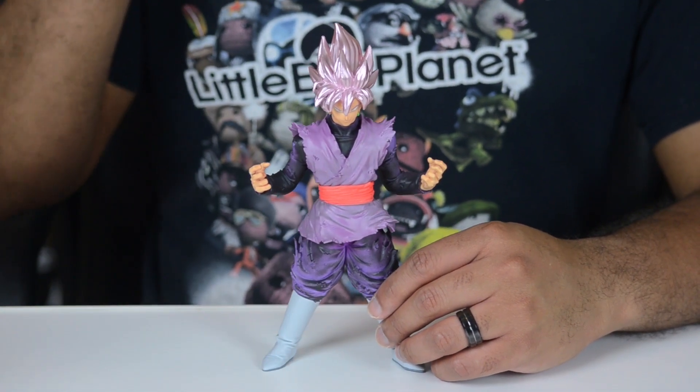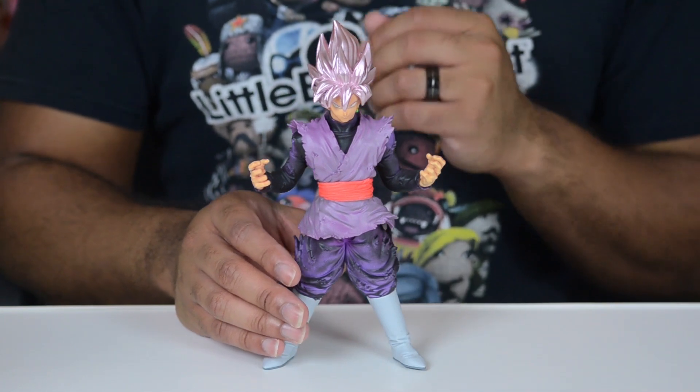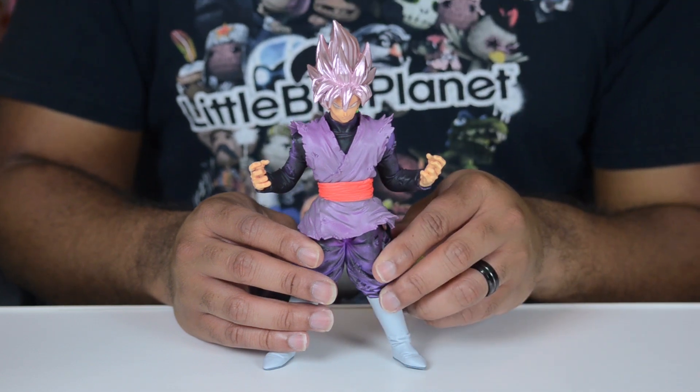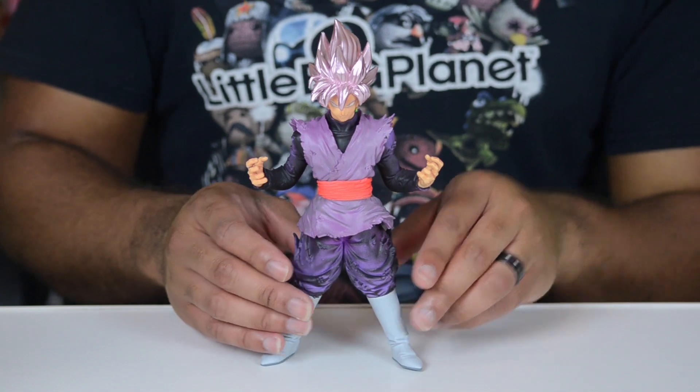Speaking of putting together, very minor assembly is required. But once the pieces snap together, they are very tight. You just have to connect the torso to the bottom portion of his body and then pop his head on, and that's it — you are done.